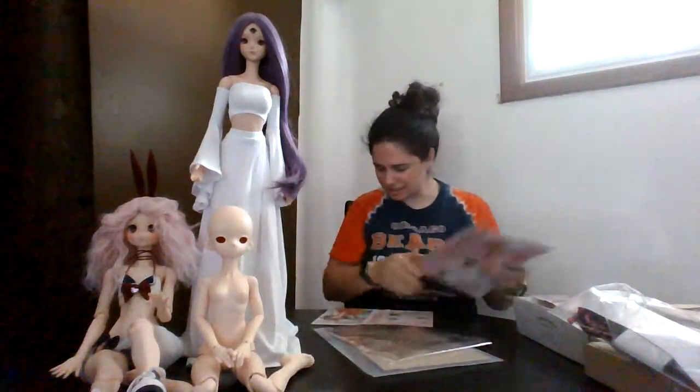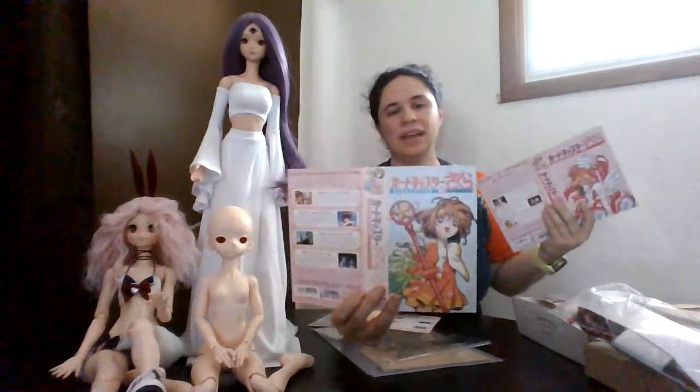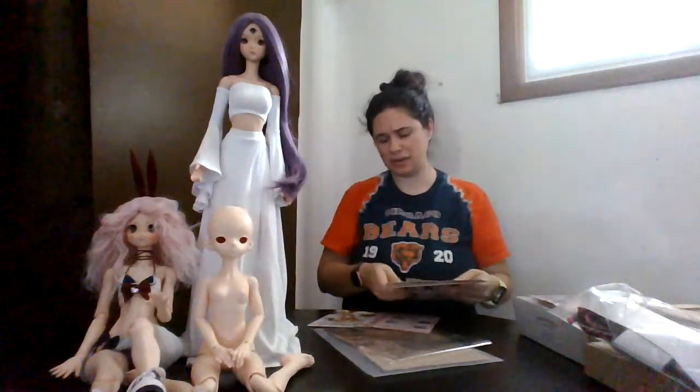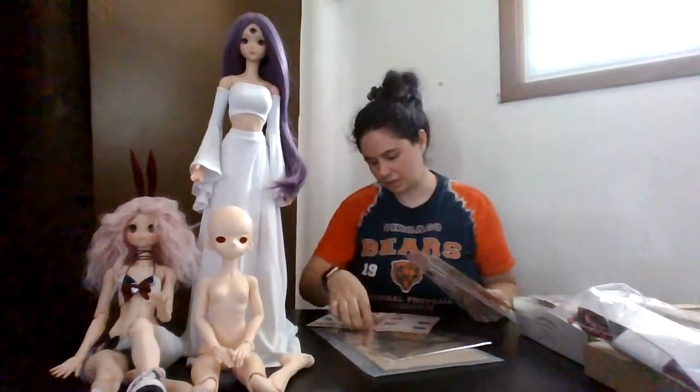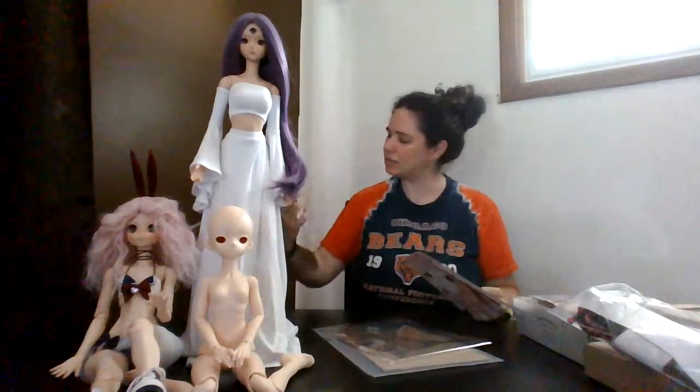I actually have one more outfit — her cheerleader outfit. I need to make her some green pom-poms, but I do have this outfit too. So I think I have four of her outfits now: the golden one, the cheerleader one, the school uniform, and the Alice in Wonderland one where she gets shrunken down and Kero's all ginormous in the series.